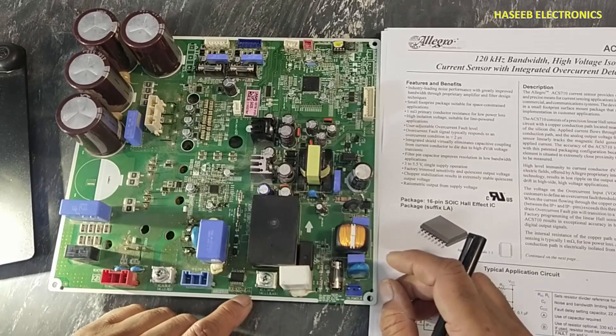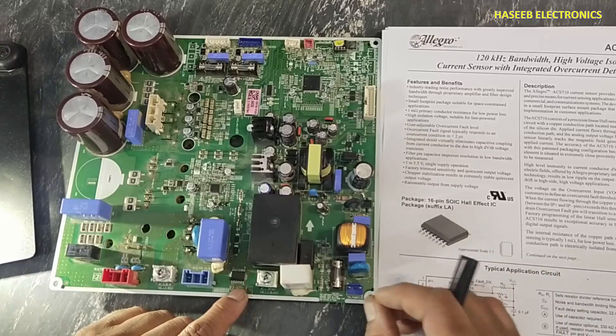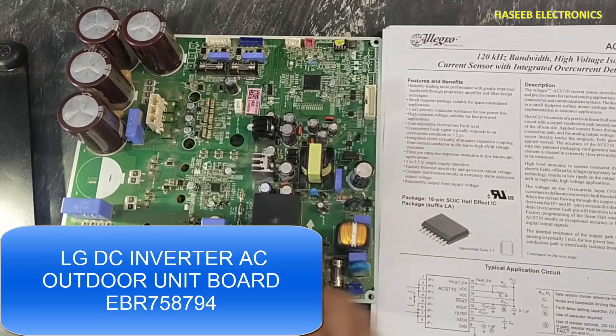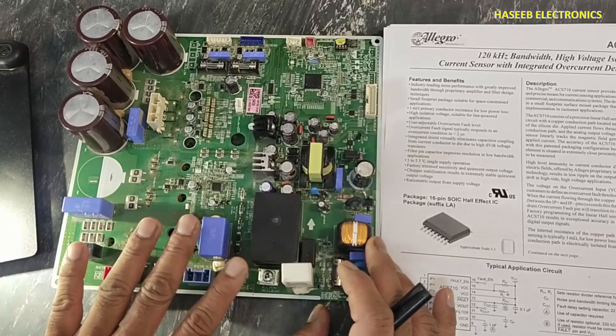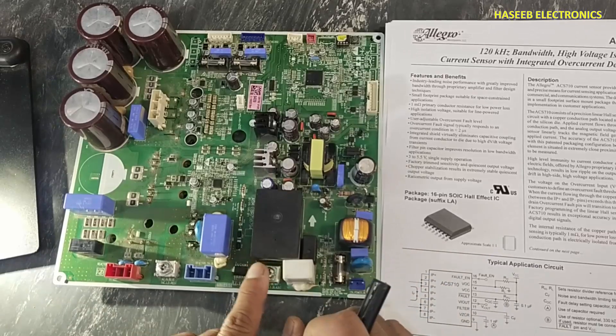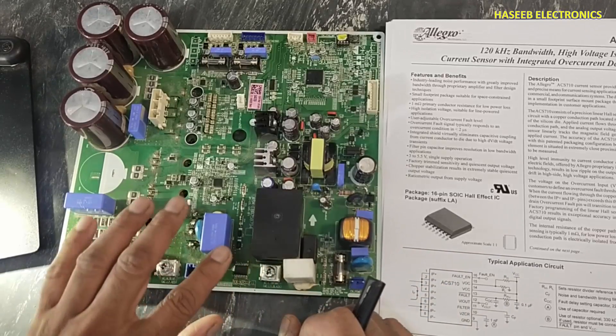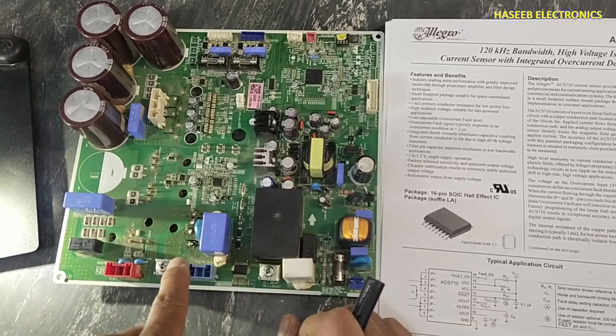Assalamu alaikum wa rahmatullahi wa barakatuhu. Friends, welcome back to my channel. In this session we are discussing a very special IC that is used in this mode. Its basic working is to monitor the input primary current — it is a current sense IC that will monitor how much AC current is entering in the system.